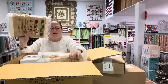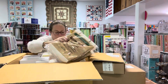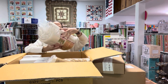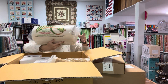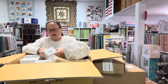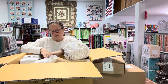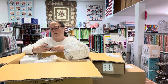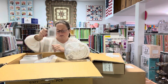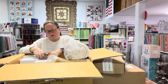We got some crib size batting that we were in desperate need of. We got some more twin size batting that we were also in desperate need of, and some more of those down in the bottom. A lot more of those card decks. We got some curved safety pins for pinning your quilts together — boxes of those. I've had a lot of people ask for those lately.